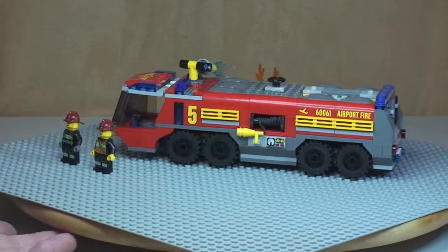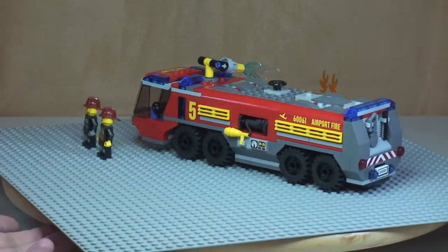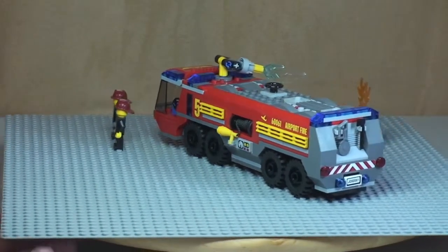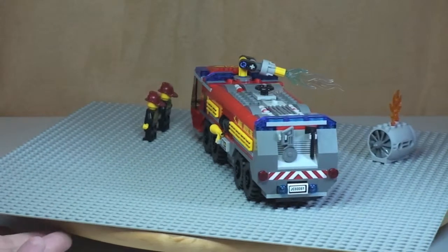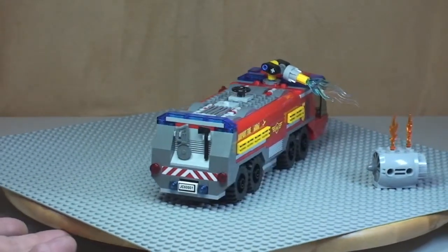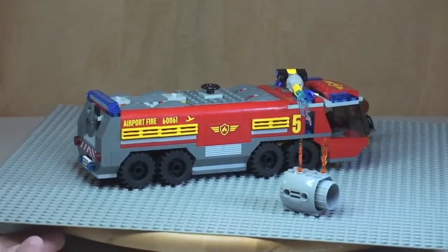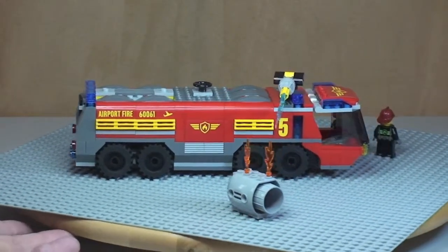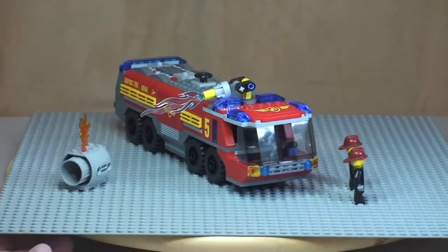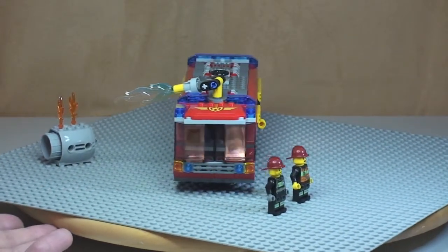Starting off with the side view, we'll have a closer look at some of the detail in a minute. Moving on to the rear of the vehicle, around to the other side, and then the front shot of the vehicle.